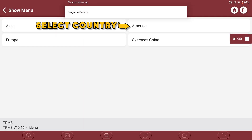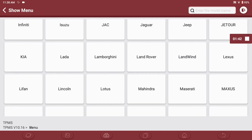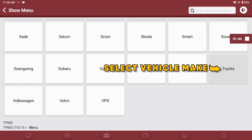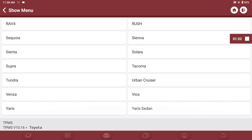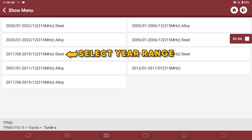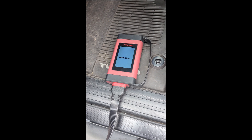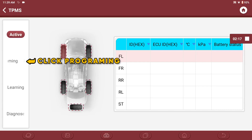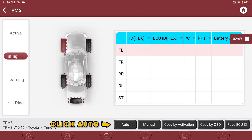Once connected, select the make and model of your vehicle to begin the TPMS programming process. Make sure the VCI is plugged into your vehicle's OBD2 port and the vehicle is powered on. In the left column, select Programming and click on Auto.